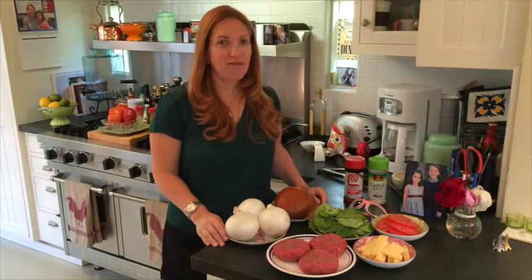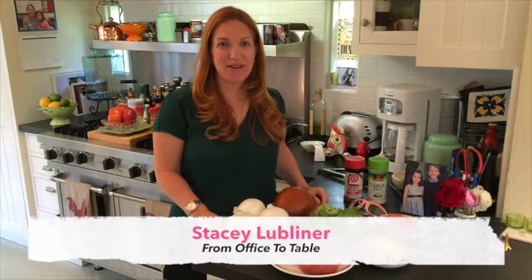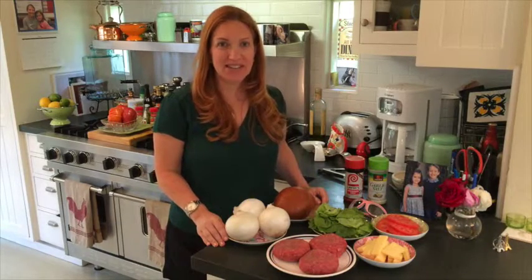Hi, I'm Stacey and welcome from Office to Table. Today we're having a burger bash, so stick with me as I show you how to make some easy and delicious hamburgers.